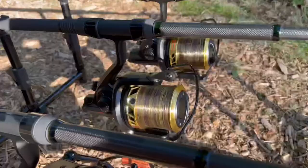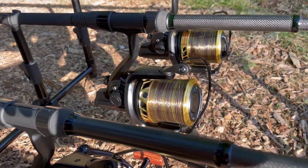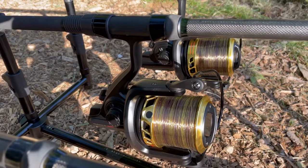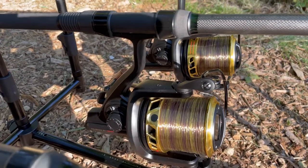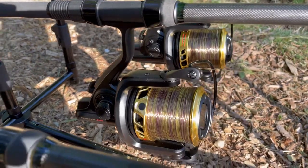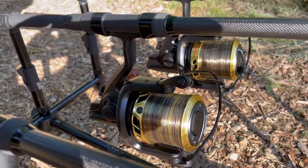Let's get set up. Look how stunning they look — they're shining in the sunlight, absolutely beautiful. I really like these Tornos GS 10,000 reels. Beautiful.